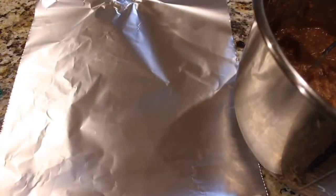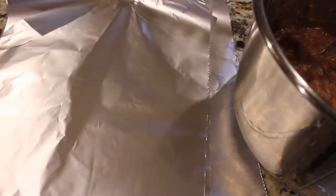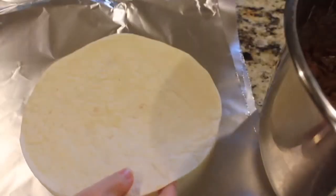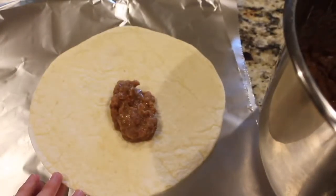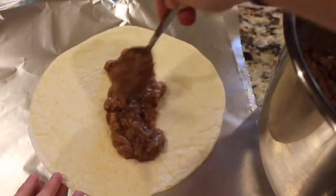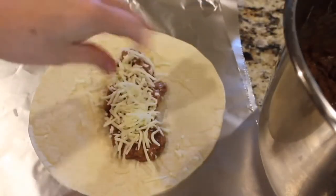My kids love bean burritos for lunches, so I like to put some foil down. Then I'm going to get a tortilla and put my beans into it. Now these are a little bit thinner beans — my kids like it better that way, but if it was my choice, they'd be a little thicker. So I'm going to put just a little bit of beans down, and then I just put cheese on top because it's just a bean and cheese burrito.